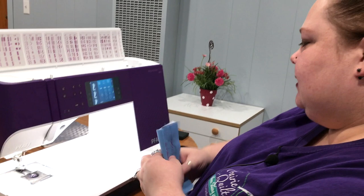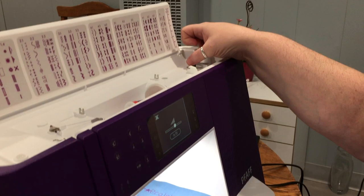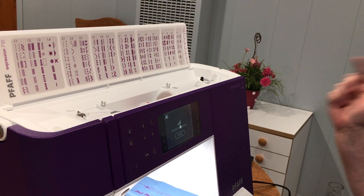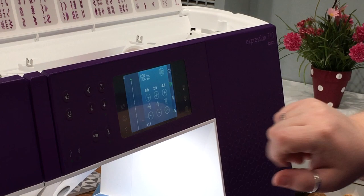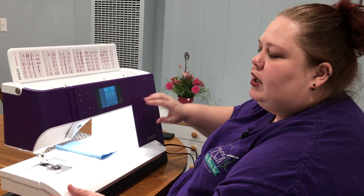We didn't talk about the bobbin winder — it's up here. No matter what you're doing on your screen, once you click that over with your bobbin on there, it pulls up and you can adjust your speed. This is the play button here, so you don't have to use your foot pedal. It's one speed, which makes it smooth with the same tension throughout the whole winding. Then it turns back off so you're not interrupting anything. So if you're not in love, you need to come down and put your hands on it — come test drive it. We have this one out on the floor, and every machine is a little bit different — they feel different. Come try it out.